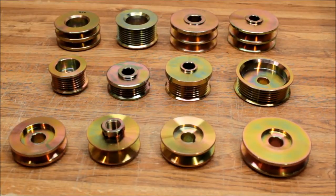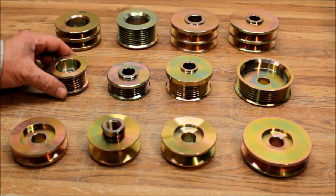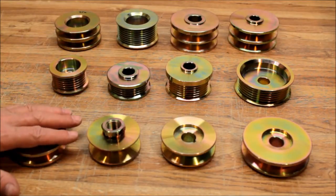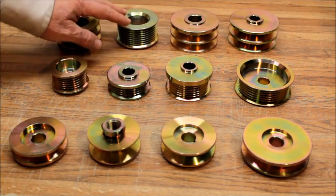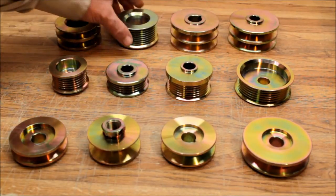Alternator man here — I want to talk to you about alternator pulleys. We have hundreds and hundreds of alternator pulleys, from your V-belt pulleys to double V's to multiple serpentine belt pulleys: four groove, five groove, six groove, seven groove.